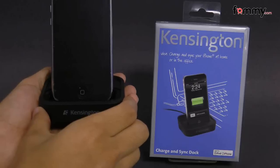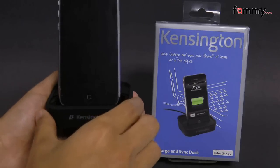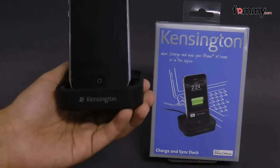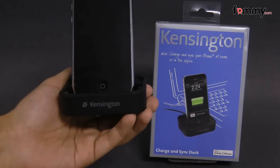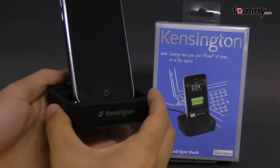Hey guys, this is Nick with FAMI and today we're taking a look at the Kensington Charge N Sync dock. What it comes with is the mini USB cord along with two different adapter plates, and it also comes with your basic manual along with the dock itself.